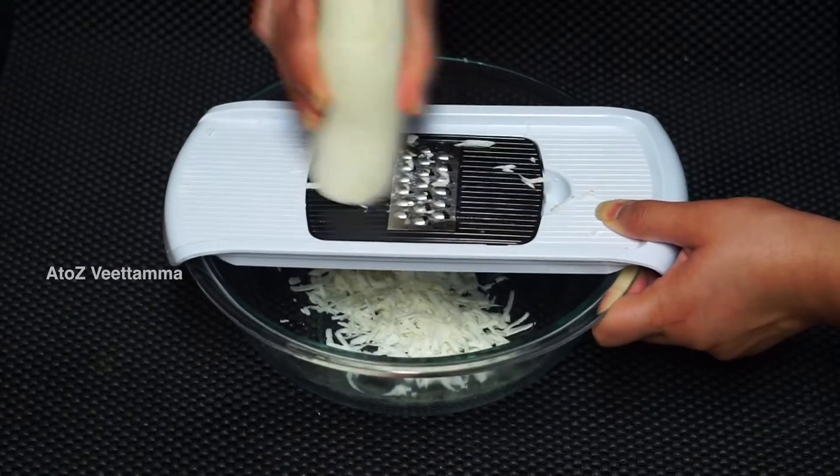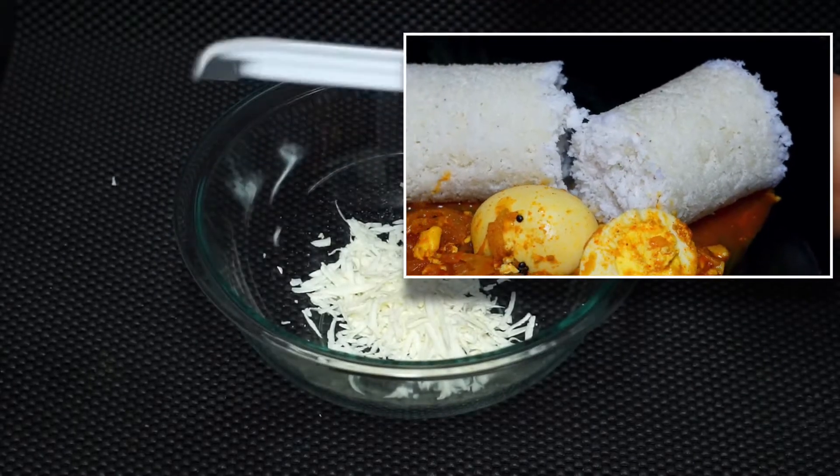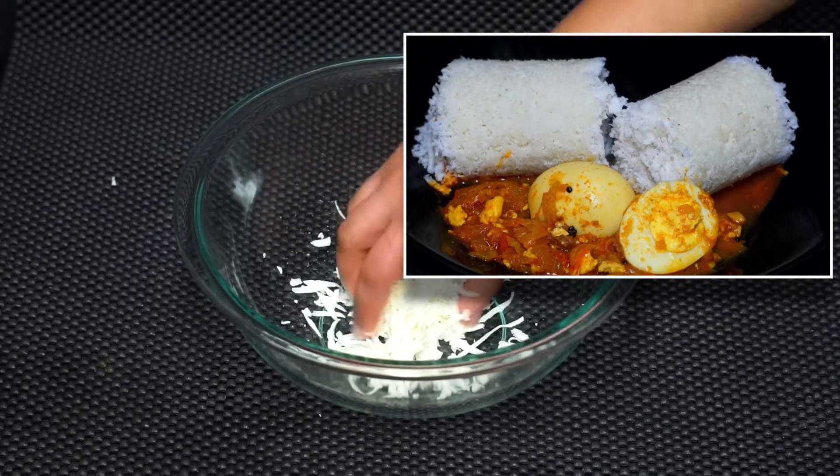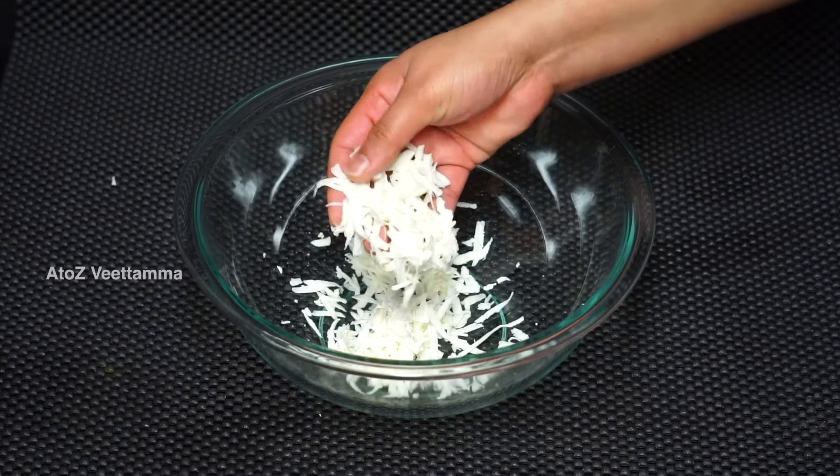Then we'll grate it and grill it again. Furthermore, it is a part of the soup. Check the description for this video. The soup is already ready.